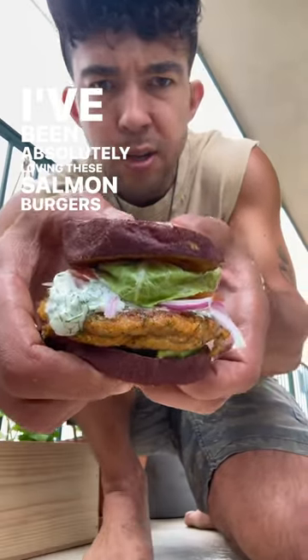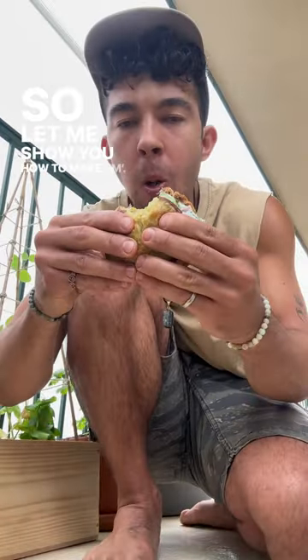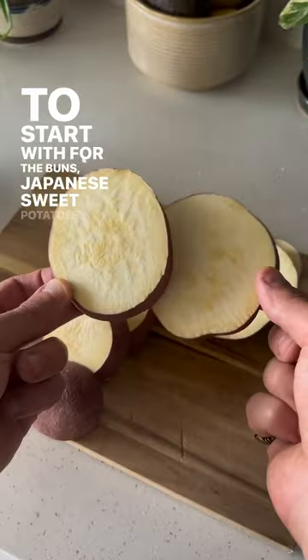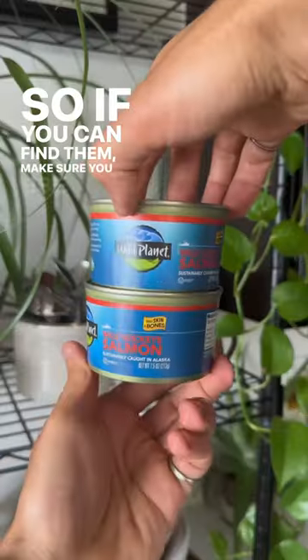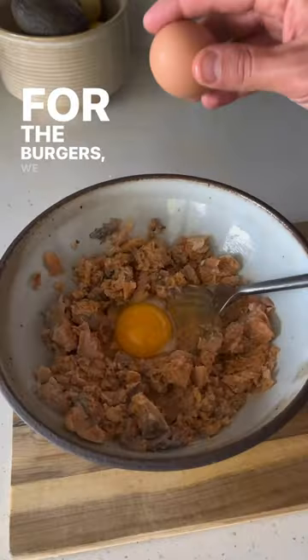I've been absolutely loving these salmon burgers with sweet potato buns, so let me show you how to make them. To start with, for the buns, Japanese sweet potatoes — they hold up way better than orange ones, so if you can find them, make sure you use them. Throw them right in the oven.